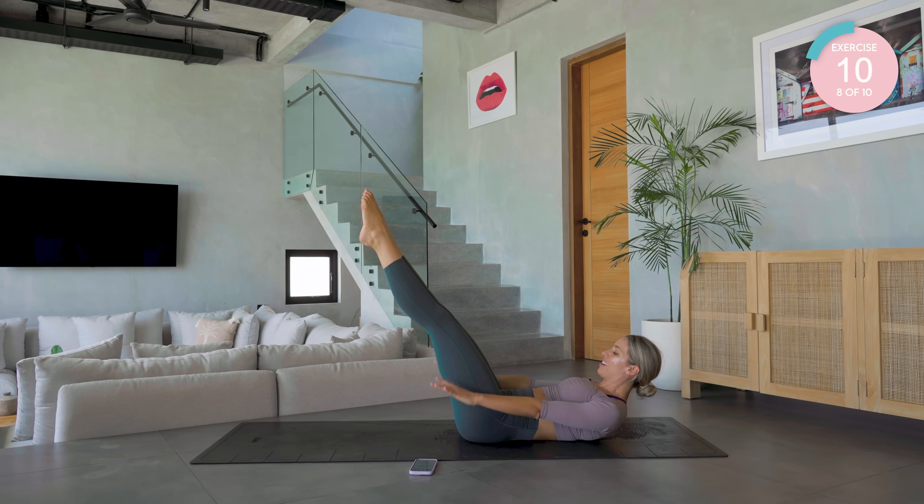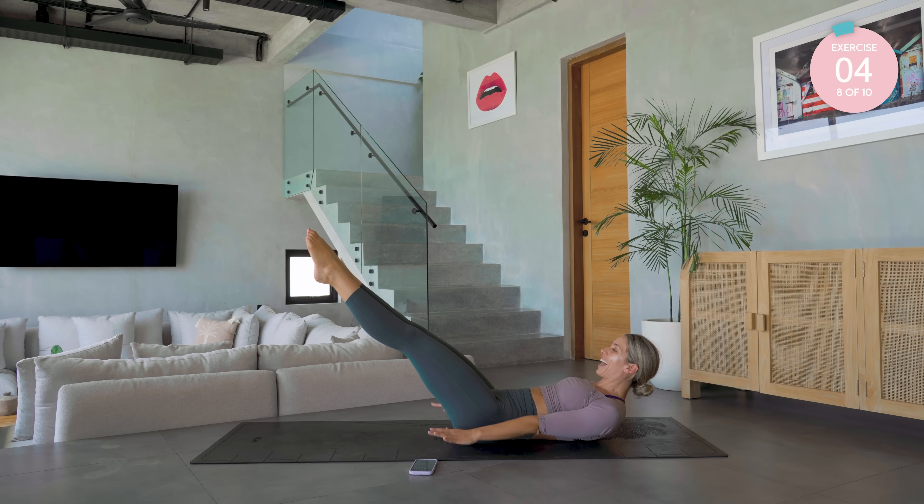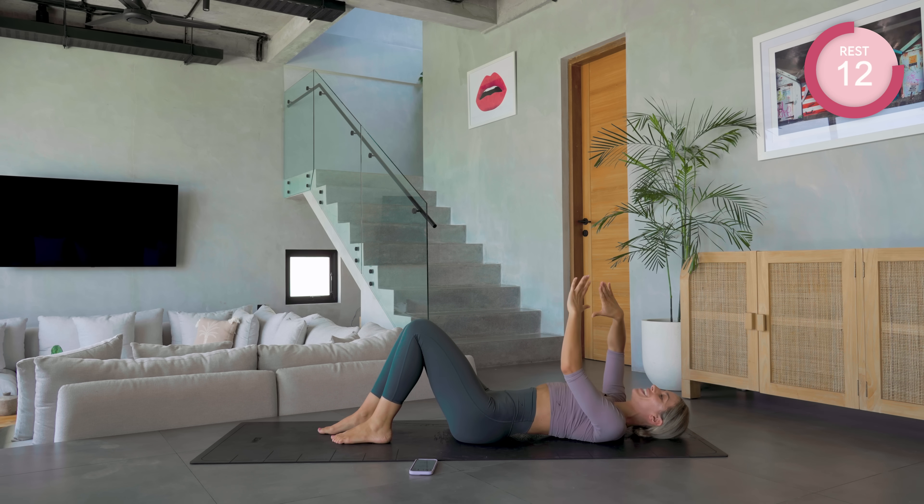We can do this! 10, 9, breathe, 8, 7, great work, 6 — a little lower with the legs, but do not let that lower back leave the floor. And hug them in. We're into our reverse crunches.